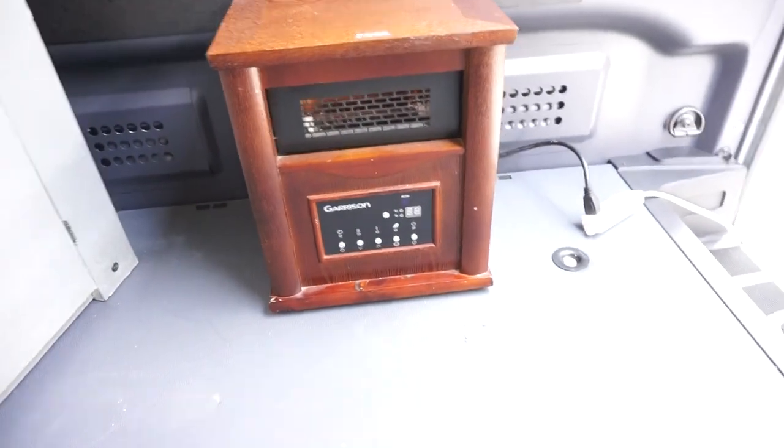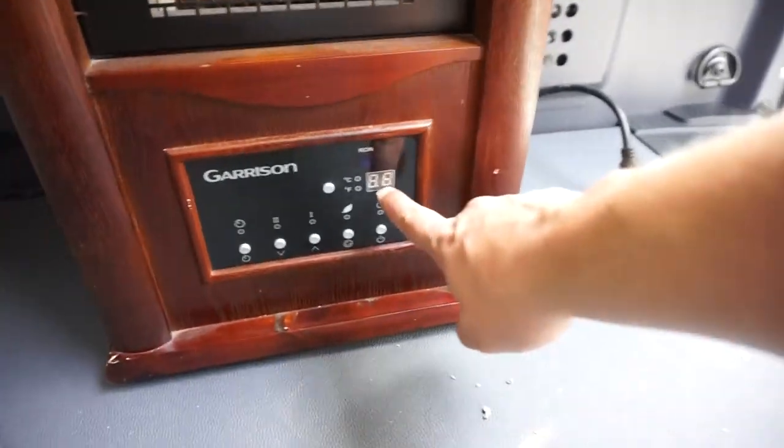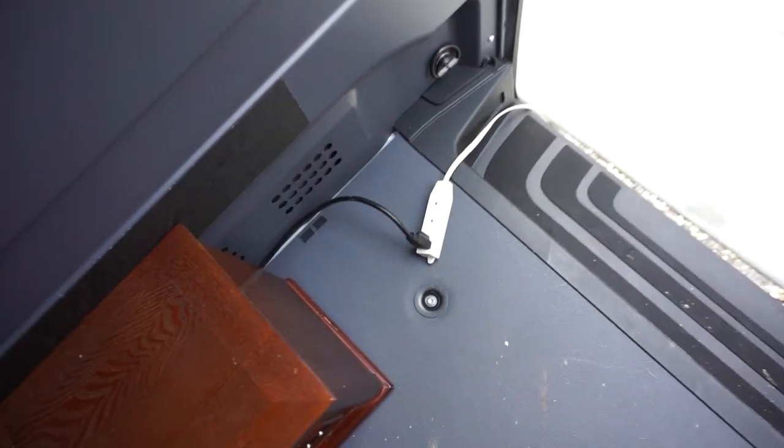Let's start with the front — we have a fireplace. This fireplace is gonna heat the whole thing. It has a digital display with Celsius and Fahrenheit, up and down controls, all that fun stuff. Nice and lightweight, and it's just hooked into 110 power.